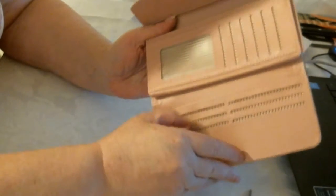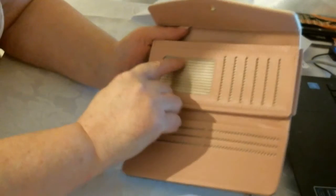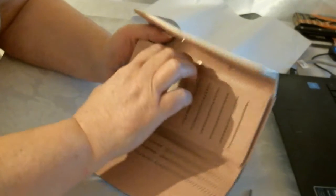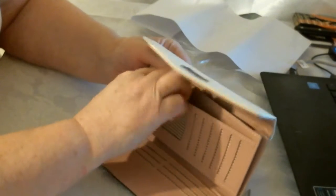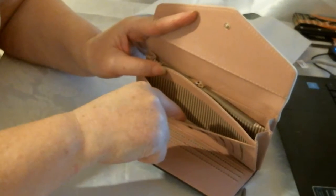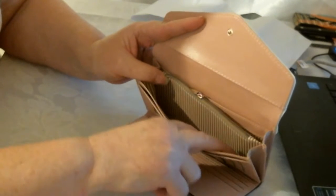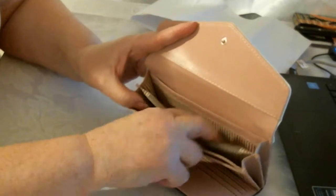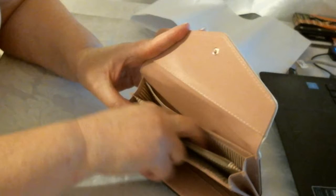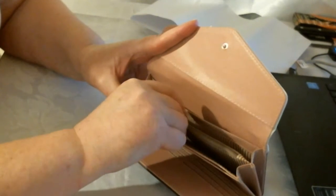So inside you've got your cards. You've got your ID card, and more cards down here. Just above that you've got a part where you can put your notes. You can also put notes in here, and here, and even here. So you've got a few places you can put notes, cards, and anything else you want.